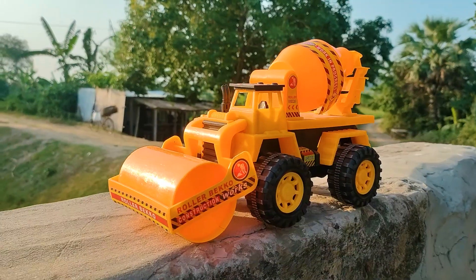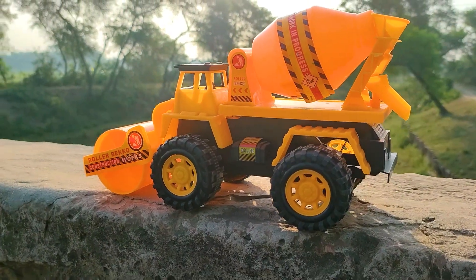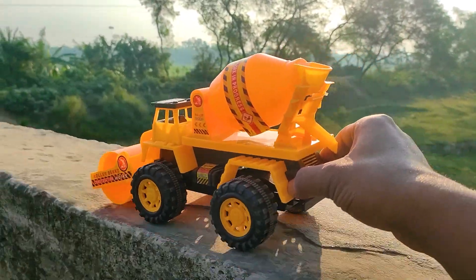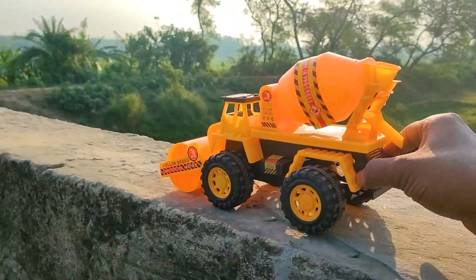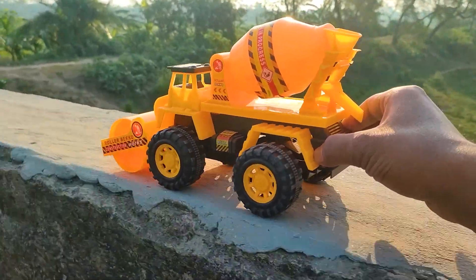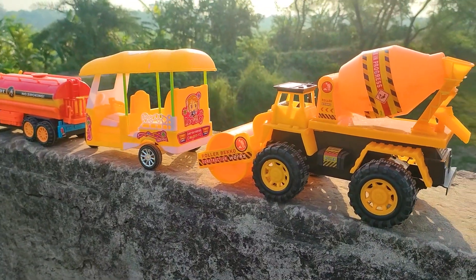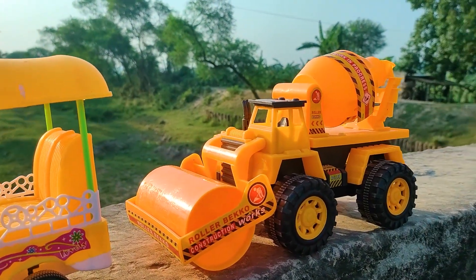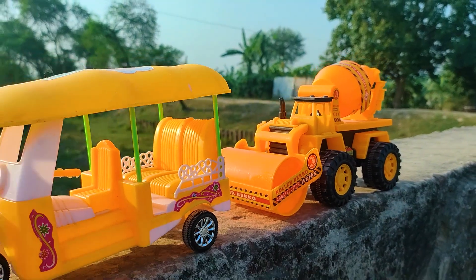This last one is a very big size mixer truck with a ruler, so I will drive this one also. Friends, I parked the big size mixer truck with a ruler here beside the auto rickshaw. This is a yellow, white, and black color combination realistic model vehicle.